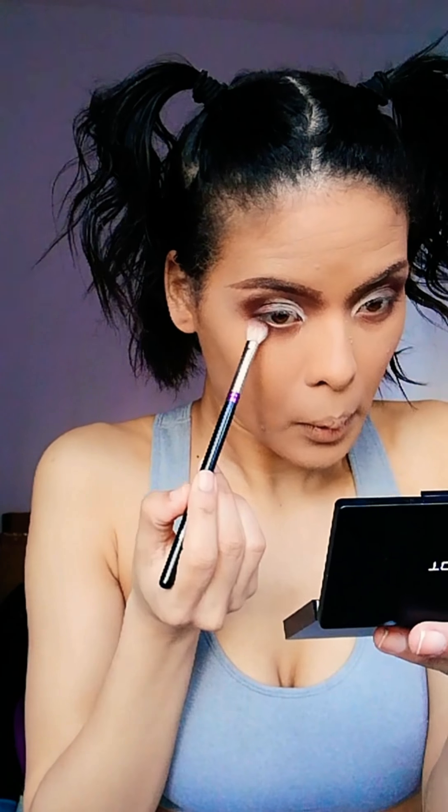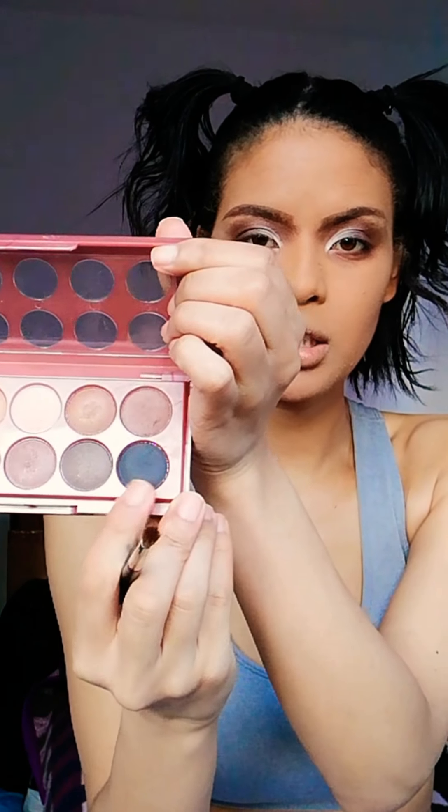What you want to do is take that same Inglot chocolate color and put it on the outer corner of your lower lash line. Now you have the groundwork of the smokey eye, and you're going to take the black color from the Dreamcatcher palette and put it just on top of that dark chocolate color.